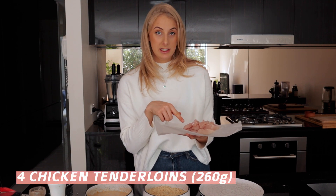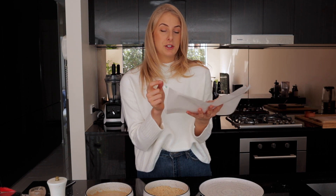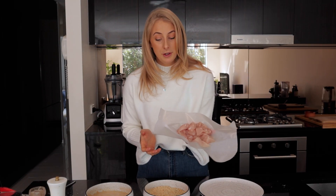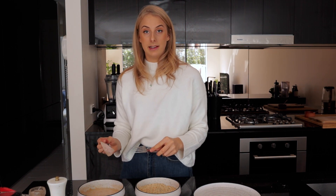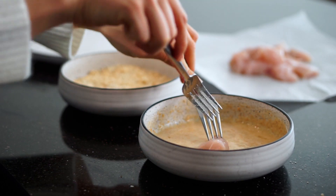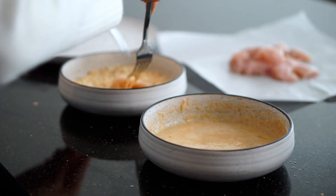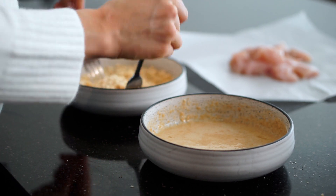For the chicken, I have four chicken tenderloins — around 260 grams — but you could also use cauliflower florets cut into little bite-sized pieces, and they would work perfectly fine. The process is extremely easy: just get your piece of chicken, which I've chopped into a little nugget size, dip it into the egg and flour mixture, then into your crumbs. Make sure it's evenly coated and there are no chicken pieces left behind.